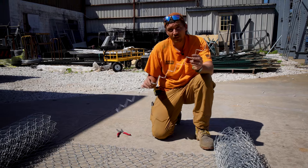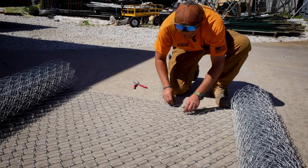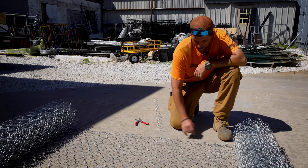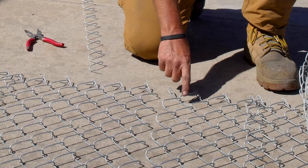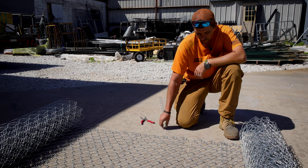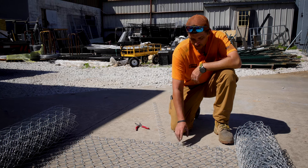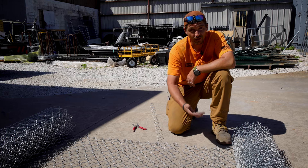Now that we have our picket removed, we're going to line up both sides of the chain link and simply weave our piece in between each roll. If you notice, at the top we have a full diamond and over here we have half of a diamond. You want to make sure that the piece you're weaving in either creates the next full diamond — they need to be opposite. You wouldn't want to try to weave this piece if both sides had a full diamond, because then you'd only have half of a picket.